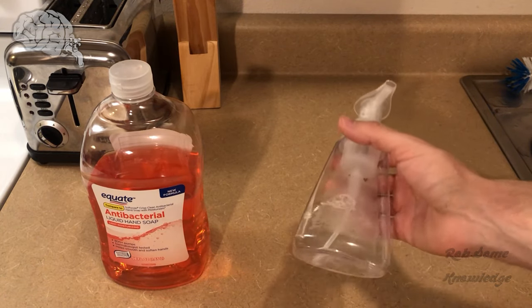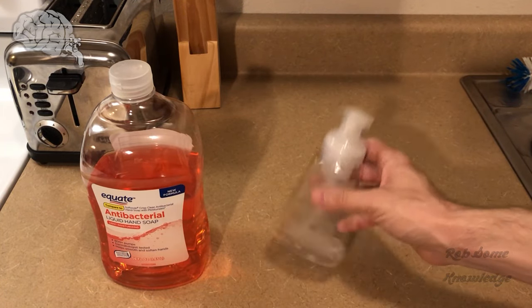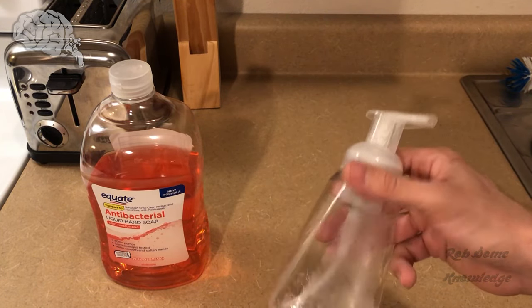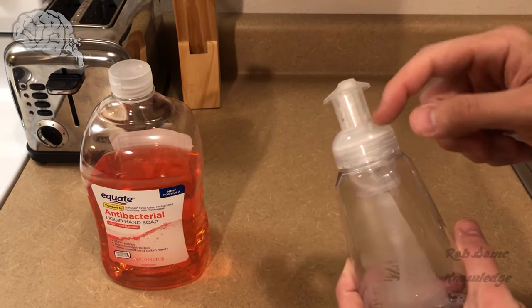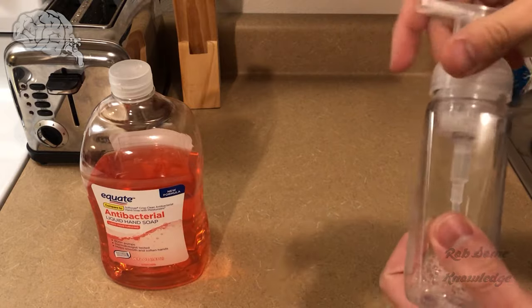So what you're going to need is a foaming hand soap dispenser. You can either just buy one from the store that has soap in it and use it up, or you can actually buy these empty on Amazon if you want to put them all around your house. I'll put a link to some empty ones down in the description if you want to buy like a 6 or 10 pack for your whole house.